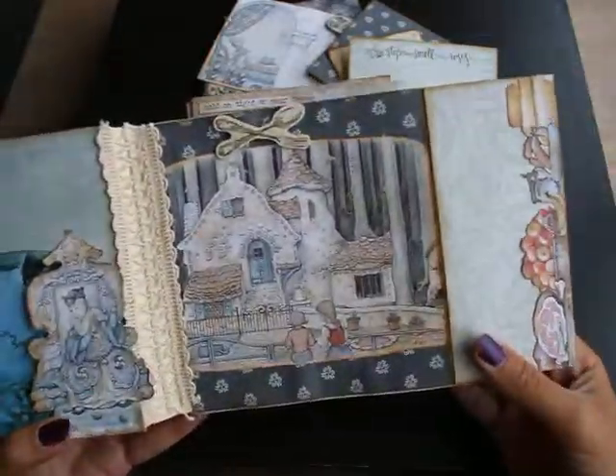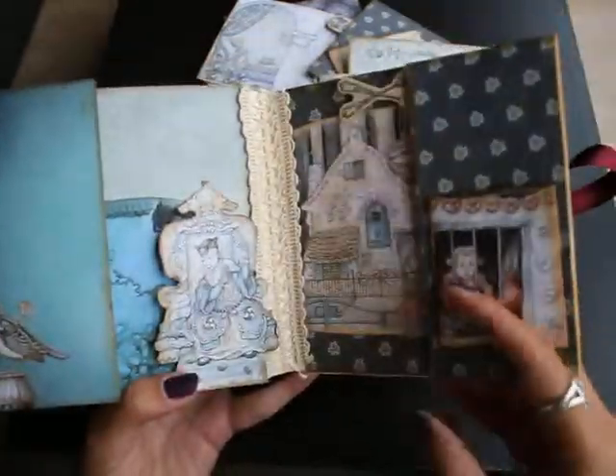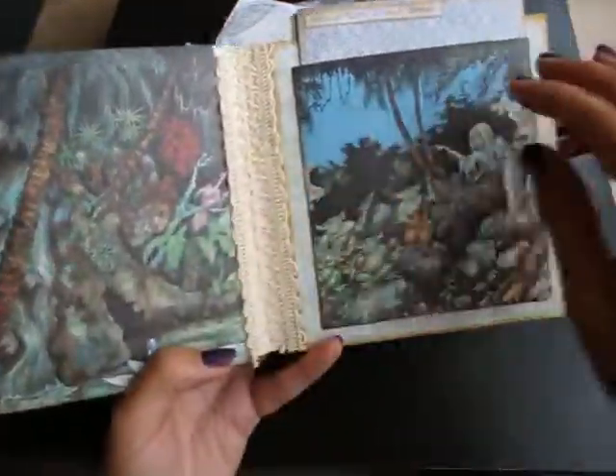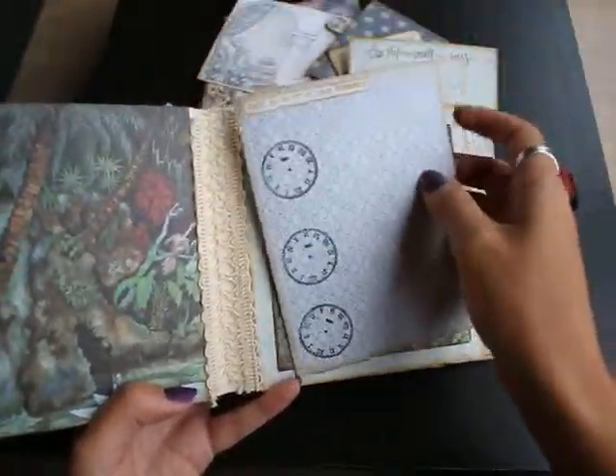And it wraps open, and you can see. A plain page so you can put a big picture on this one. This is a pocket with a card that pulls out.